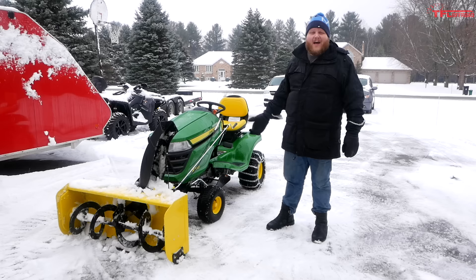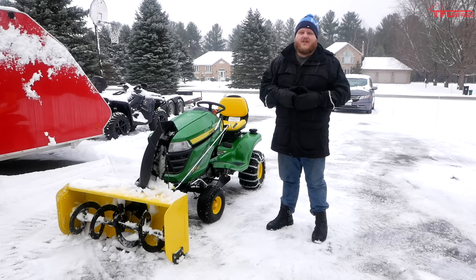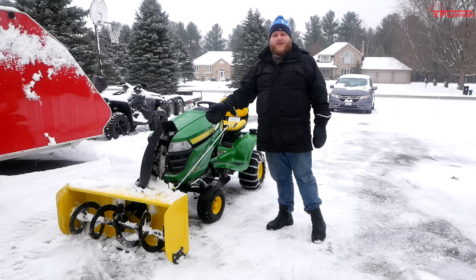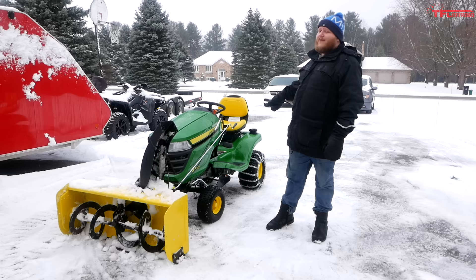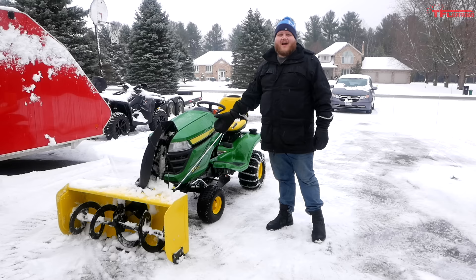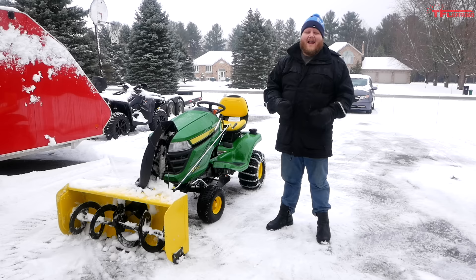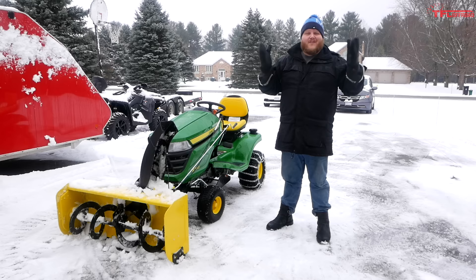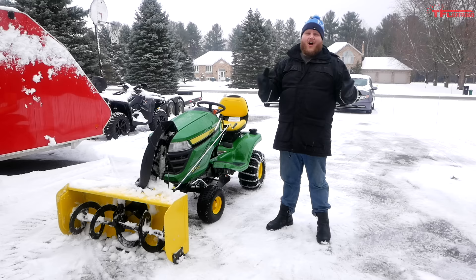I'm happy with my purchase. I'll only talk in Canadian dollars: out the door of the dealership including taxes, this thing was just under nine thousand dollars. The snow blower up front is an additional cost — it comes with the tire chains and weights — and once you add all that up with the mower deck it's nine grand. If I had gone for power steering, four-wheel steering, and the bigger Kawasaki engine I could have spent even more, but this unit had all the features I needed with nothing I didn't.